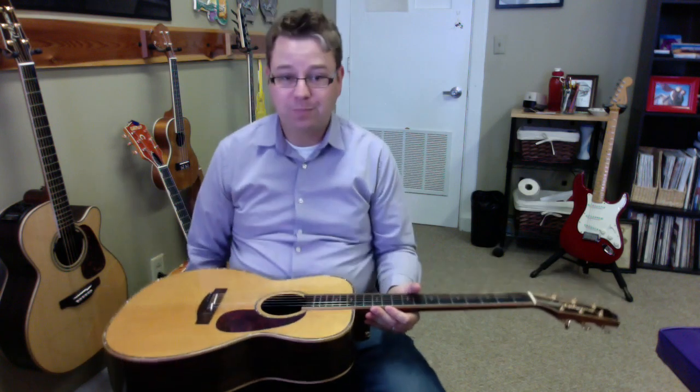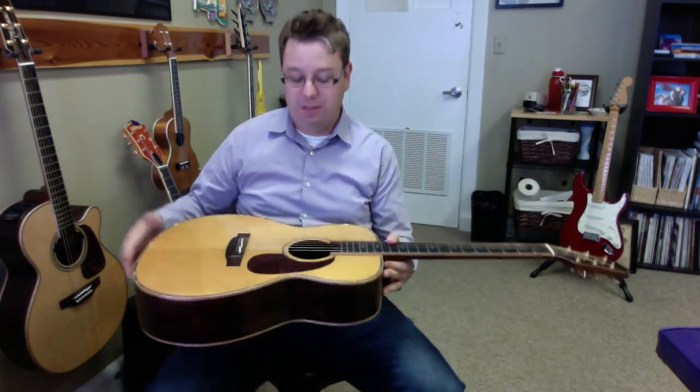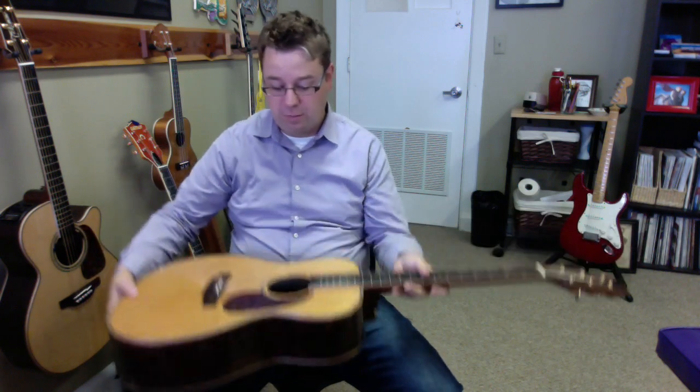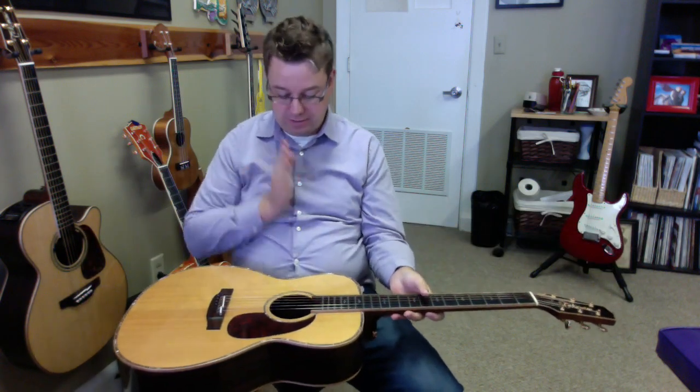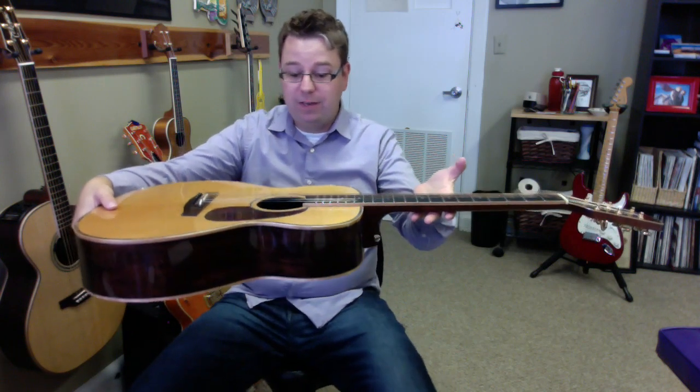Now this is the important part: you want to hold the guitar parallel to the ground. If you're holding it at an angle this way or that way, the pick is going to fall into the corners of the guitar. So the pick is laying right there — direct view, I can see it. This may take a time or two to do.